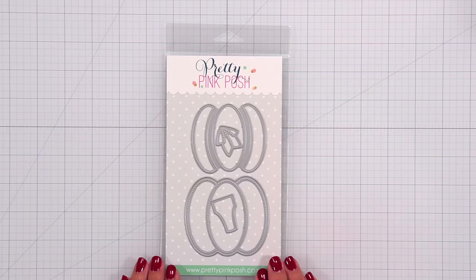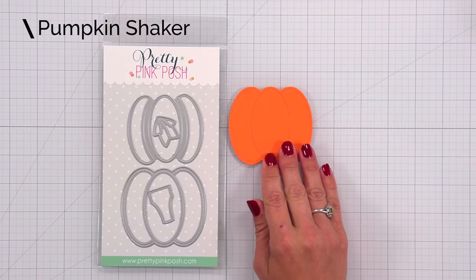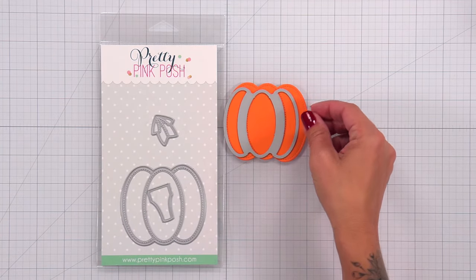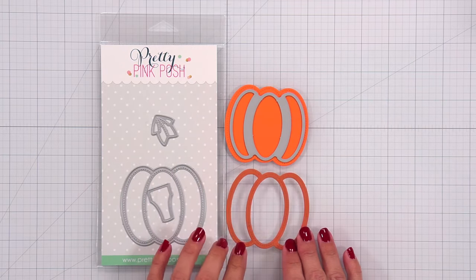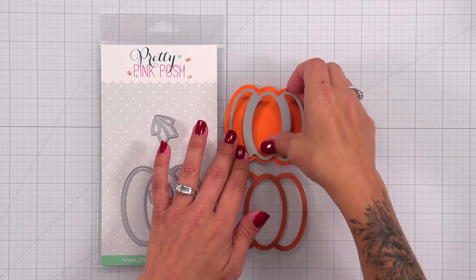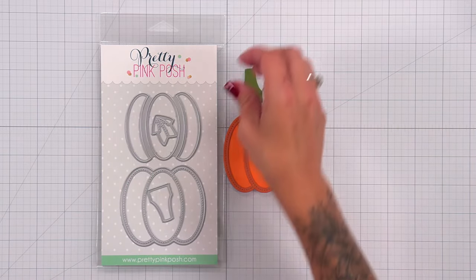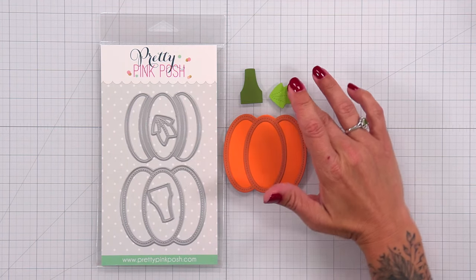Next is the Pumpkin Shaker — a four piece die set measuring about two and three quarters by three inches. There is a base piece with stitching detail, and a second piece you can place over the top to create a stitched frame. You can use these individually, create a shaker, or add the outline over the top. It also includes a stem and a leaf to decorate your pumpkin.